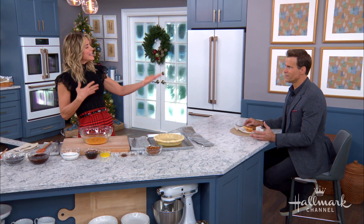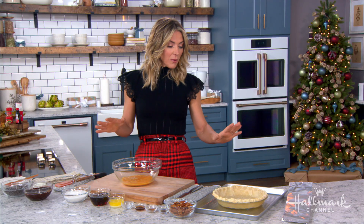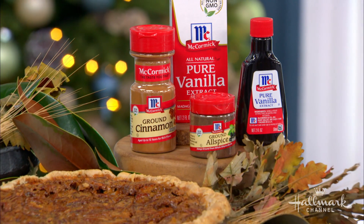When I say we're making it even better, I really mean you. I'm going to make it, you're going to eat it — and you guys at home are going to eat it as well. I love pecan pie, don't get me wrong, but I just think adding chocolate makes it a little bit better. I think everybody that will taste it will agree.